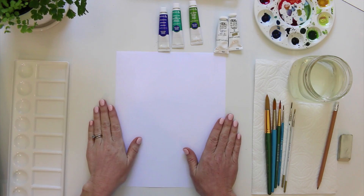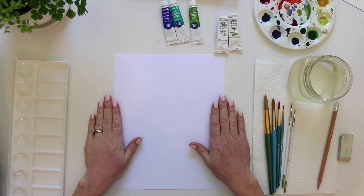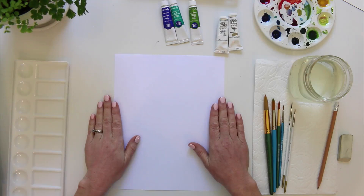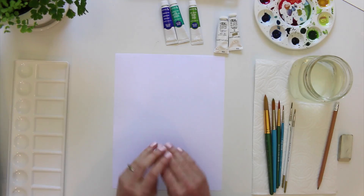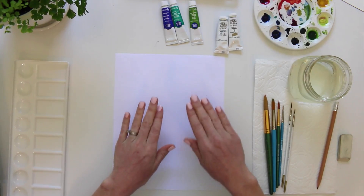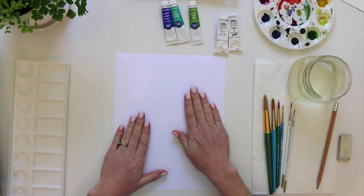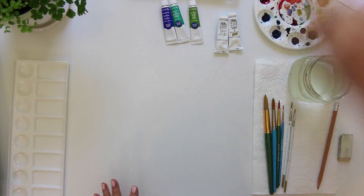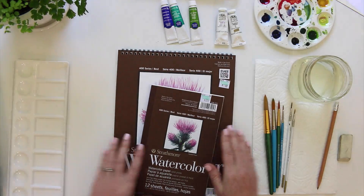Let's begin by talking about the supplies we need for watercolor. At home you probably have regular computer paper or printer paper — don't use this. It's not what you want for watercolor; you're not going to get that bumpy texture, and it's just going to buckle and absorb right into the paper. What you want is actual watercolor paper, which you can get at the craft store, art store, or on Amazon.